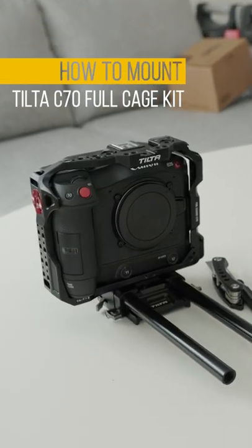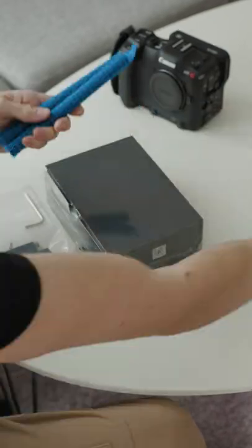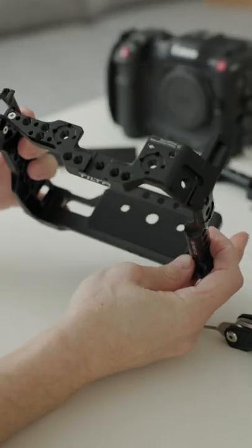Here's how you mount the TILTA full cage kit to a Canon EOS C70. First, a little unboxing. Everything you need is in the package: all the accessories, some allen keys, the base plate, the rods, and this is what the cage looks like.